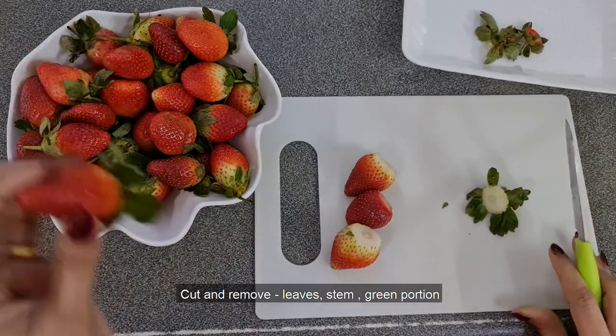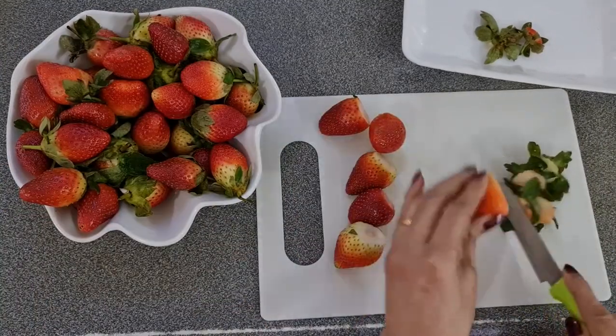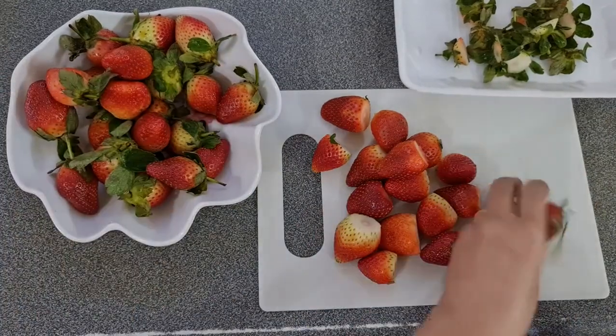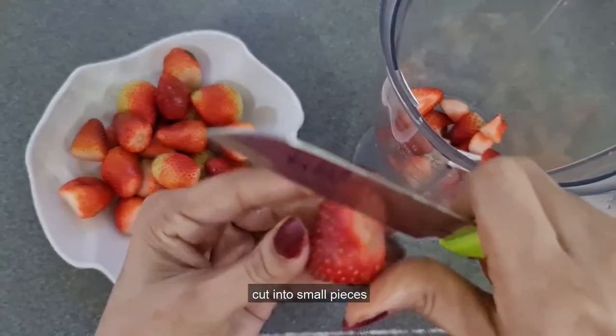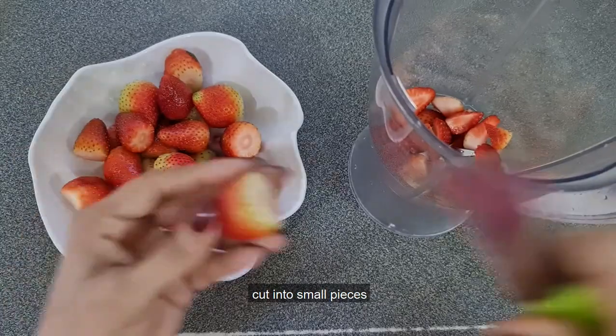I'm going to get the milkshake ready for the first time. Now we will blend in with the strawberry, and mix it in a little bit with the strawberry.